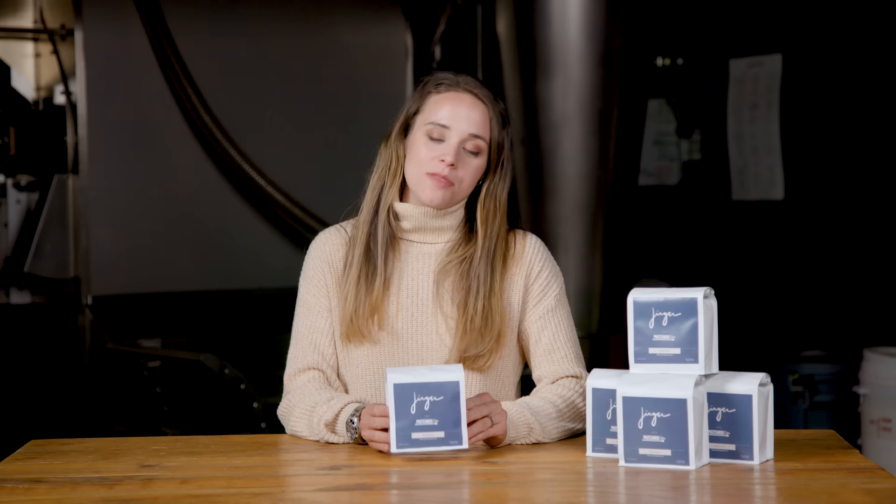I want to take a break from Ginger's Kitchen to tell you about an exciting new thing I've been working on. I have partnered with Matchbox Coffee to create Ginger's Blend, and it's something I want to do forever. Check it out — find more info by clicking the link in the description, and when you go to checkout, use my code GINGER10 to get 10% off your order.